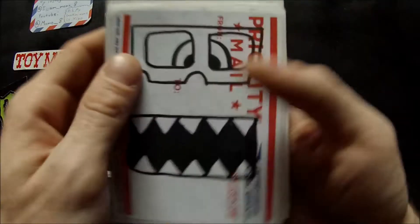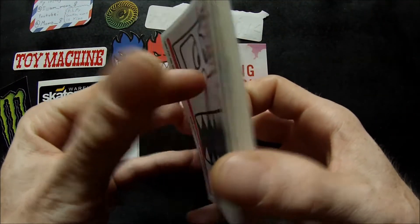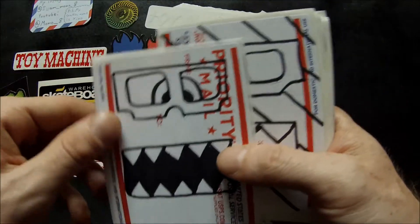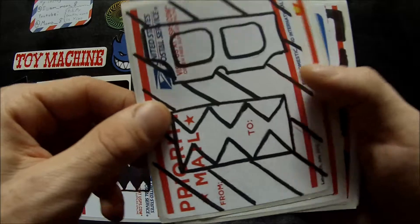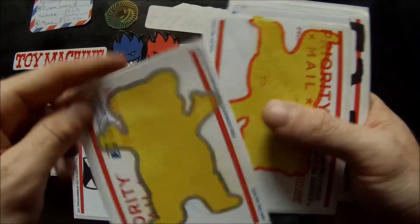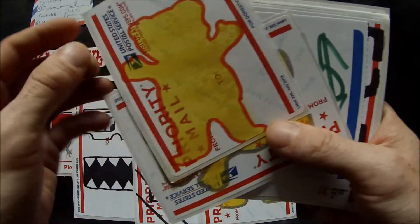These are like two fat stacks of stickers that she sent me, and these are all hand drawn and done. I'm just gonna go through them quickly — oh, I like that one. Cut those out if you wanted.